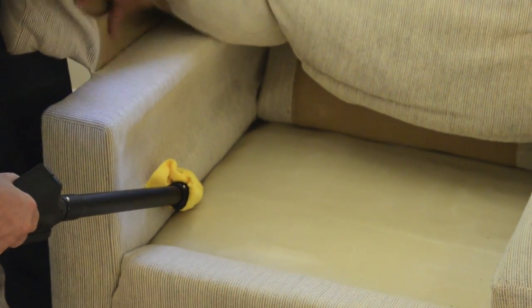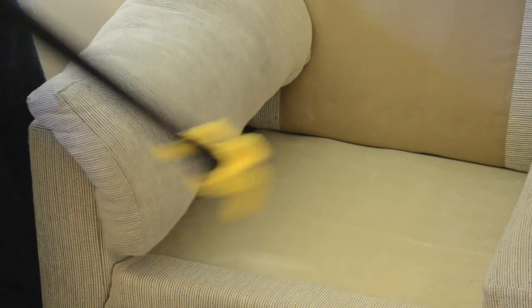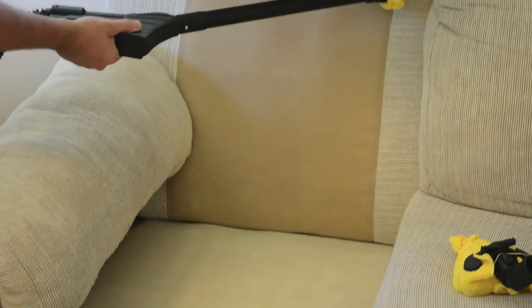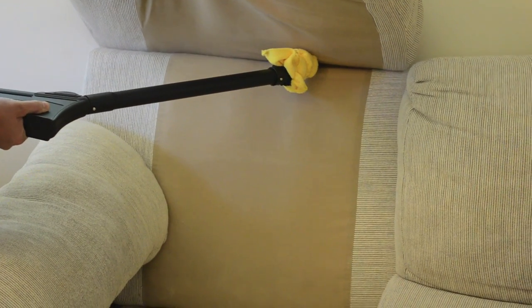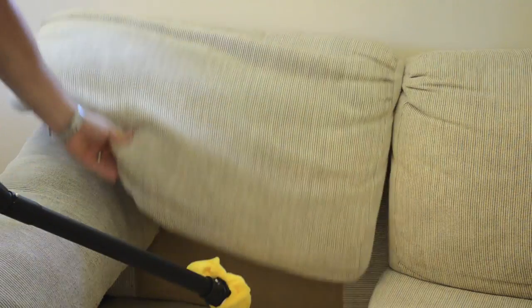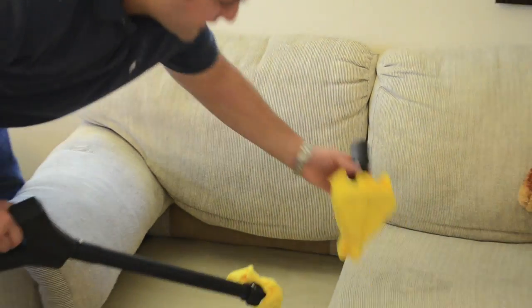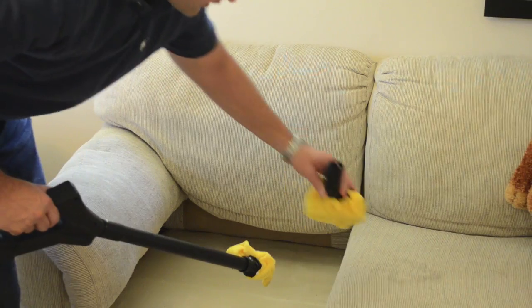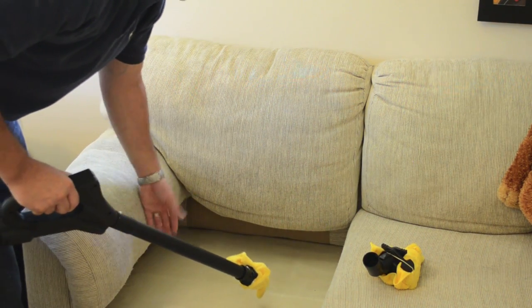It could be along the folds here behind the sofa — lift up behind here, it could be along here. Pretty much anything you can think of where bedbugs might be. If you want to actually steam the flat surface of the sofa, you can use this attachment here, which is your hammer head attachment or your triangular brush depending on your steamer.